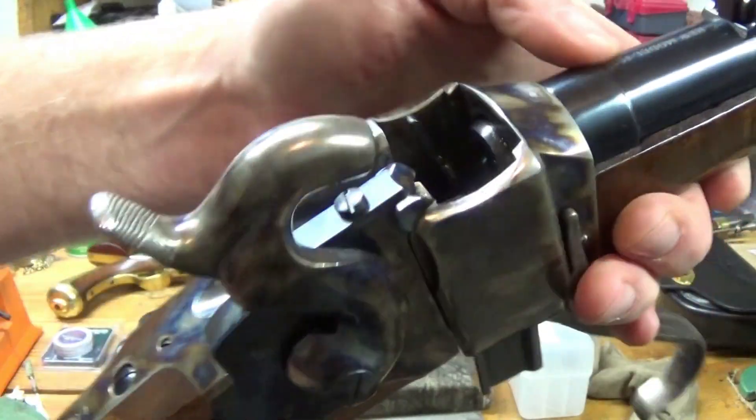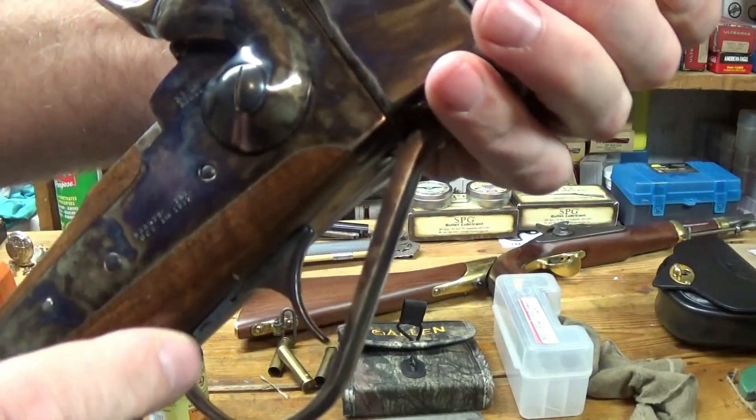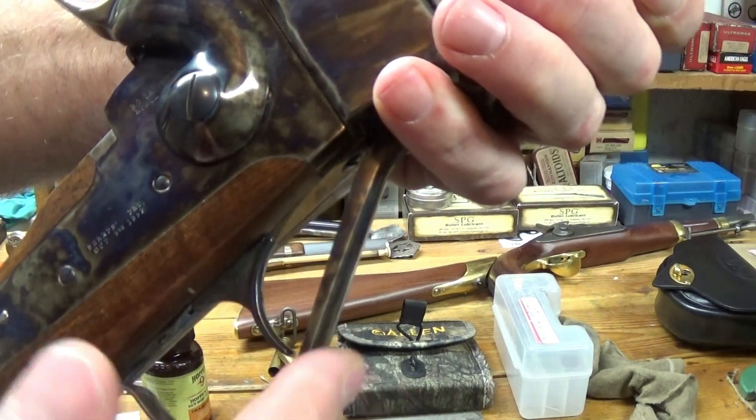So if you have a Chiapa-made Sharps, you might want to check the space between that trigger and your lever.